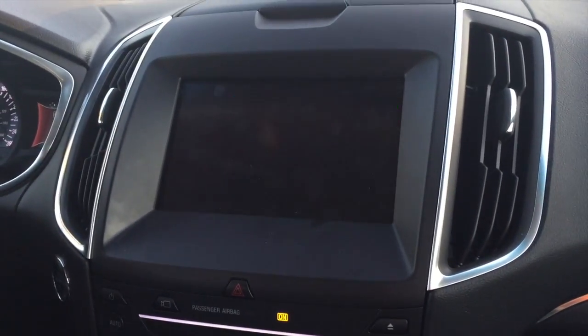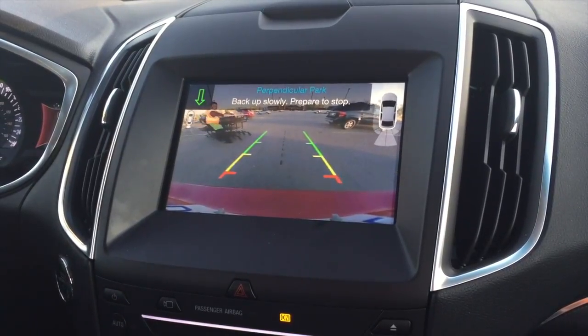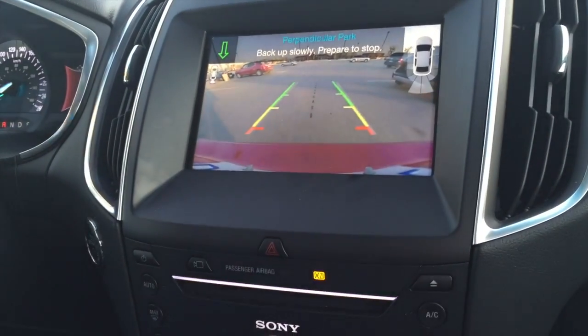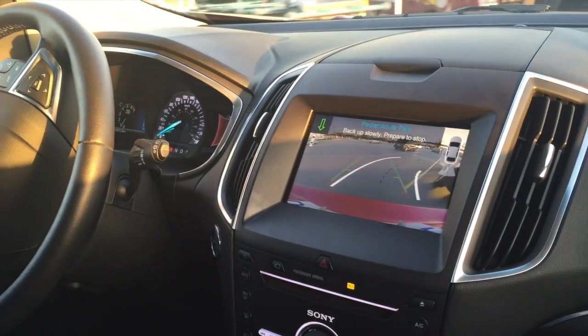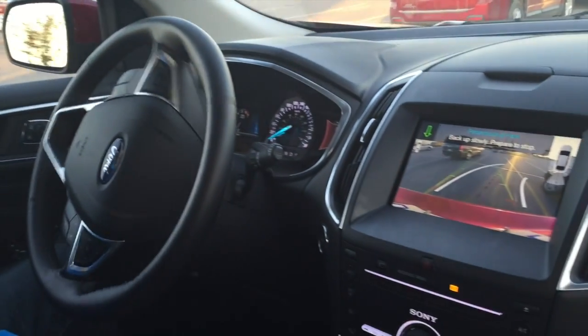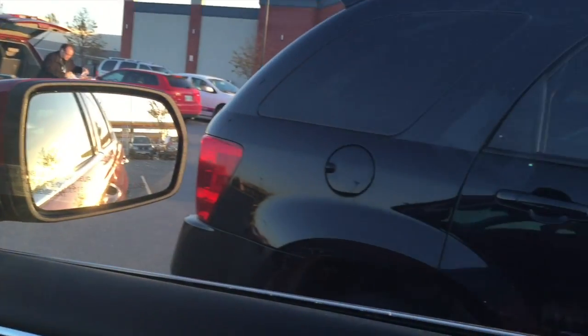I'm curious to where it goes. Back up slowly, prepare to park. Watch the guy. Wow, that is just wicked. Totally backed in for us by itself. Very crooked though.